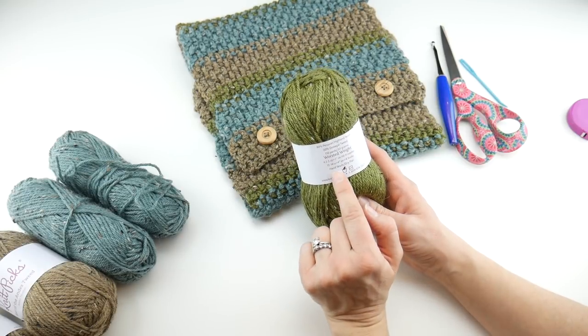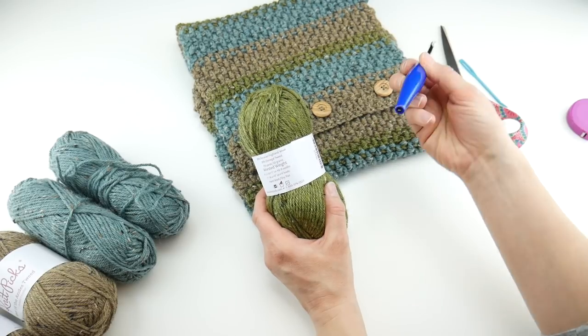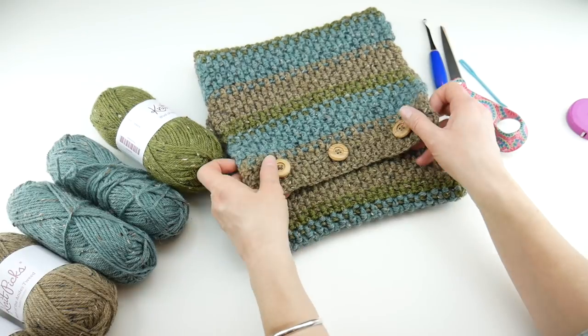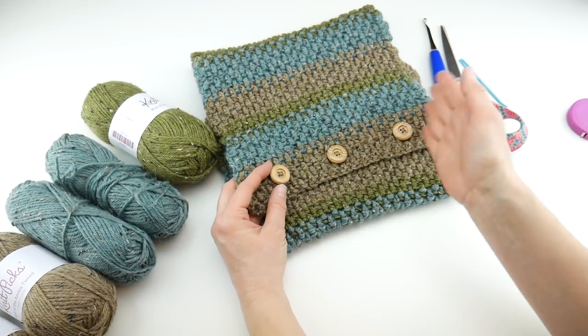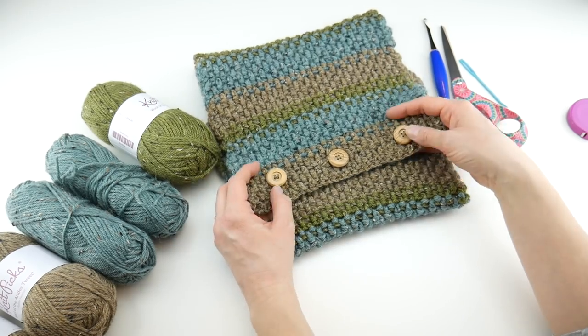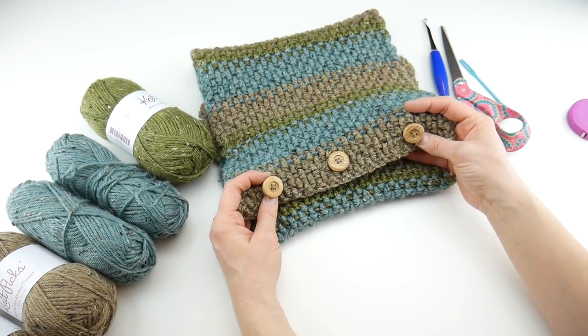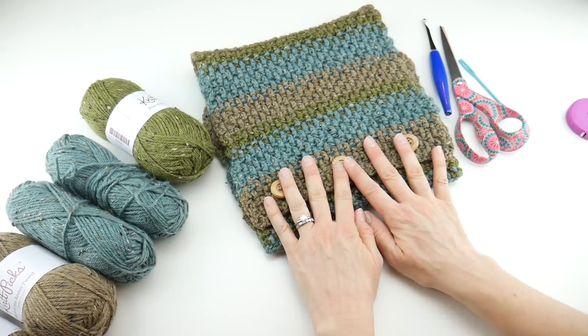This particular yarn is worsted weight and recommends an I, J, or K hook — I'm going to use the J hook. You're also going to need some buttons. I use three buttons. If you're making this into a scarf you don't need them, but if you want to button it together you can also seam it. I used matching scraps of yarn to sew them on.